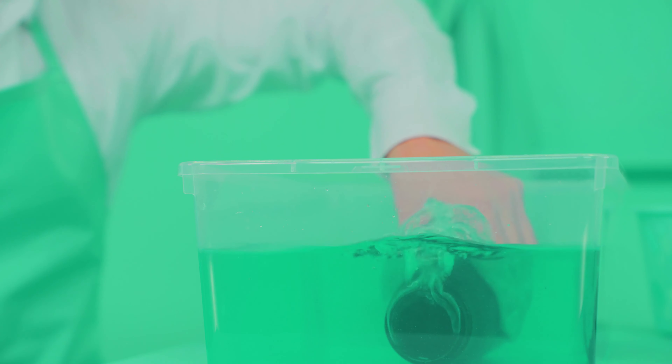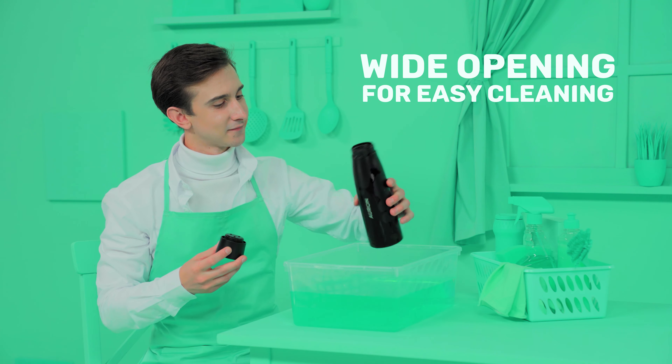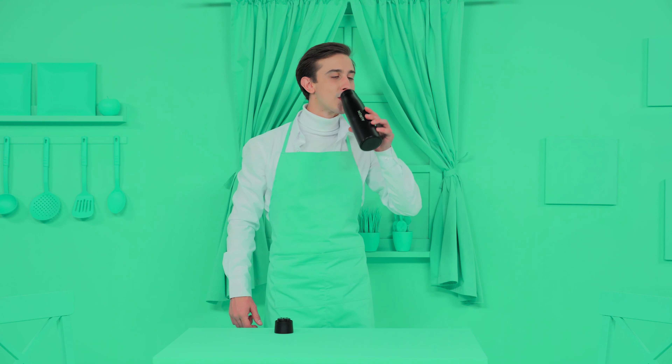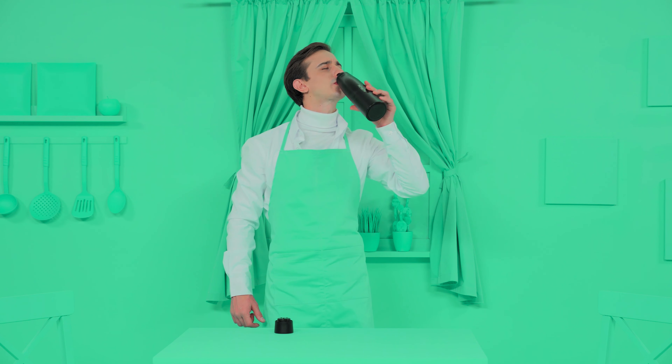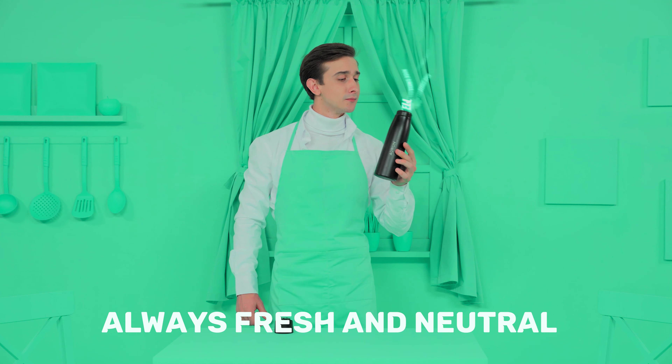With Orin, you can check the temperature of your drink at any time with its built-in temperature display. Orin can also remind you to stay hydrated every hour. When it's time to do the washing, Orin's extra-wide opening makes it simple to clean without brushes, squeegees, and cramped hands.